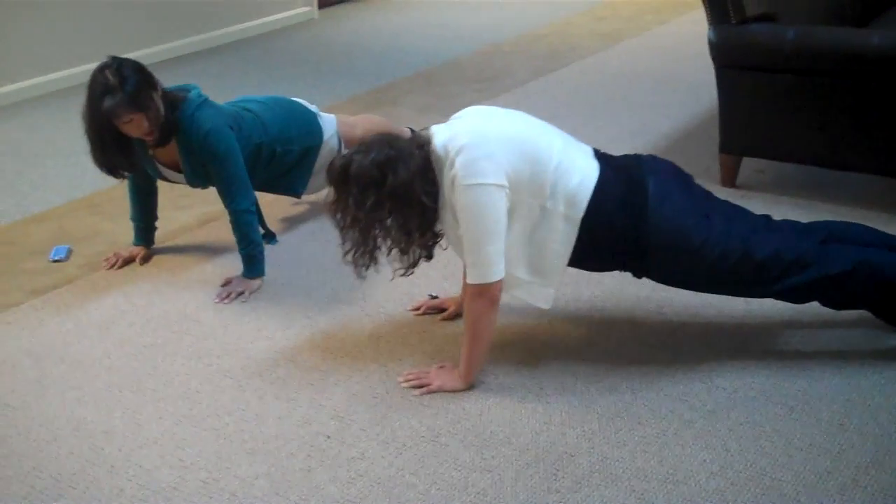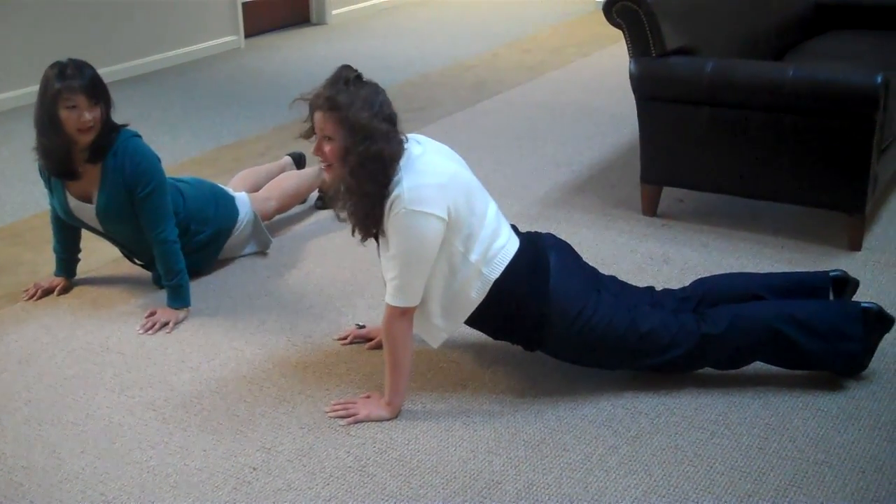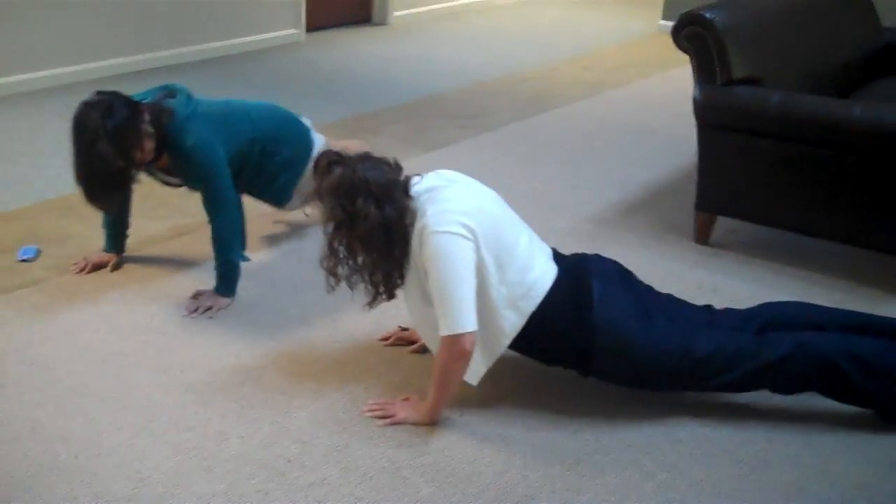Bring your chest down. And then you go into your cobra. You drop your hips. And then into your plank. Then flex your elbows. Flex them. Good morning, Chesapeake.